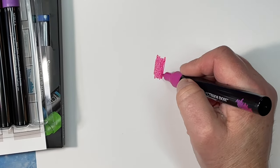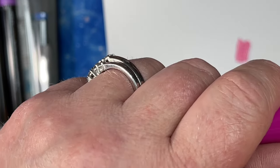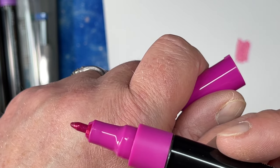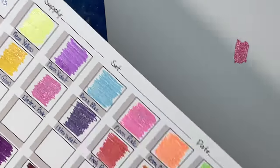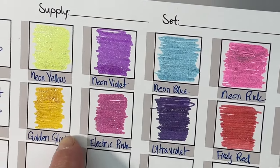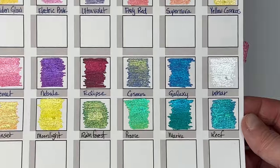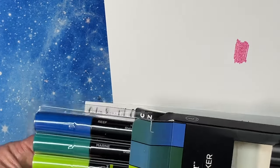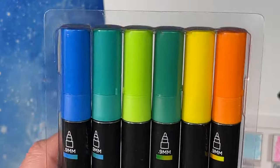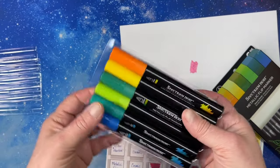They color just like a glitter marker. The tips are not too fat and have a nice point, and I find they color nicely. These are going to be fun to accent with. I have my whole collection of the Neon Lights glitter markers and the Vibrant Florals, which are really pretty too. These flip markers are beautiful — there are six in each set.